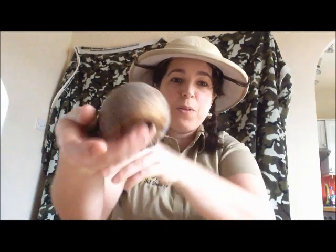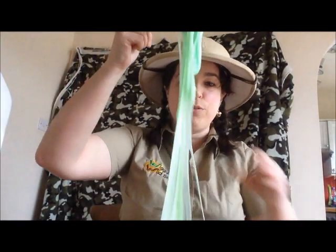Hi and welcome to another Wiggly Wild Show. Today I'm going to show you how to make slime very similar to the slime produced by one of these. He's not awake at the moment — he's a bit shy. We're also going to make some slime that glows in UV.